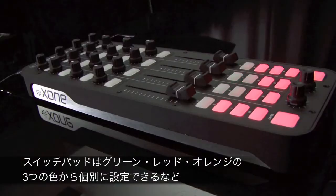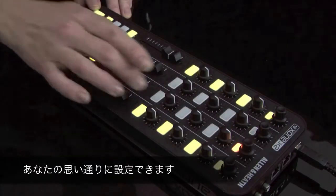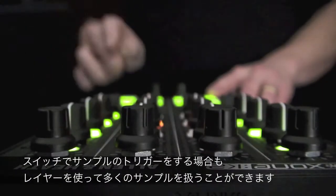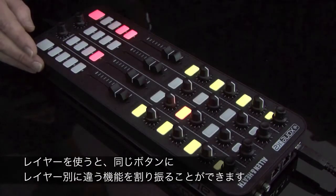What each control does is entirely up to you. You can create a completely customised layout that perfectly fits the way you want to work, or you can use the maps we provide in the box. Using the latching layer system, you can assign controls to multiple layers, so you can give a single physical control up to 3 functions.